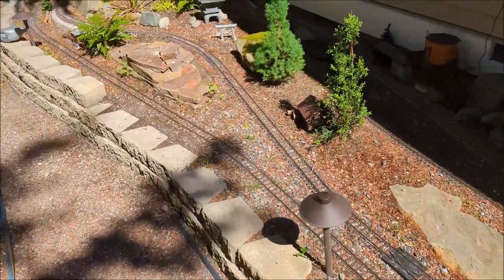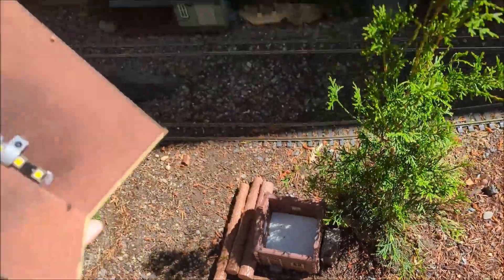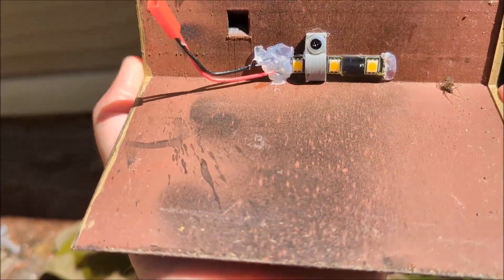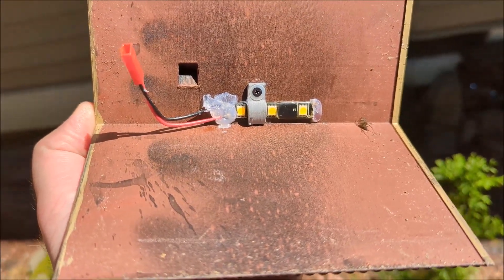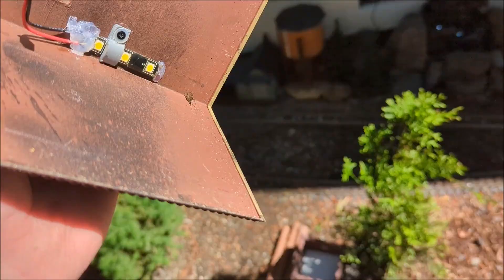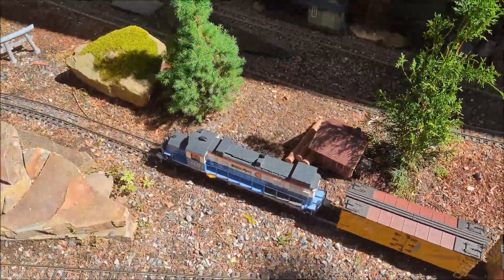Let me show you what that looks like. There it is — you get these 12-volt strips and usually you can cut them in certain increments. This one you can cut it about every three cells, and you can see the plug I have there — just plug it in and you're good to go.